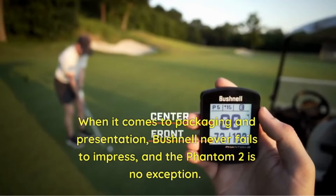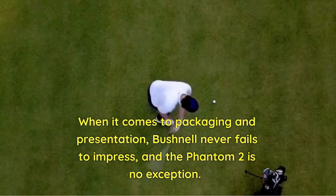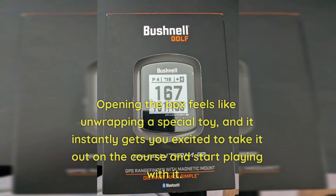When it comes to packaging and presentation, Bushnell never fails to impress, and the Phantom 2 is no exception. Opening the box feels like unwrapping a special toy, and it instantly gets you excited to take it out on the course and start playing with it.